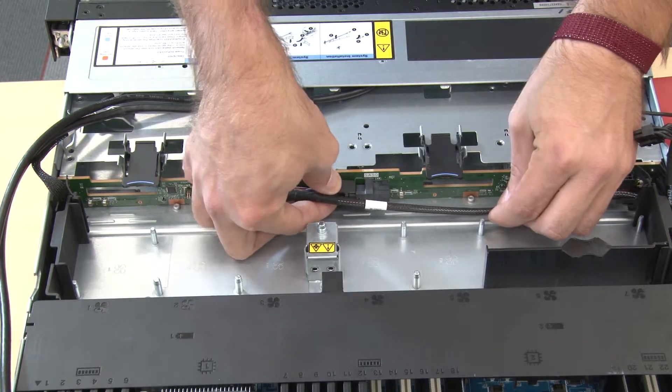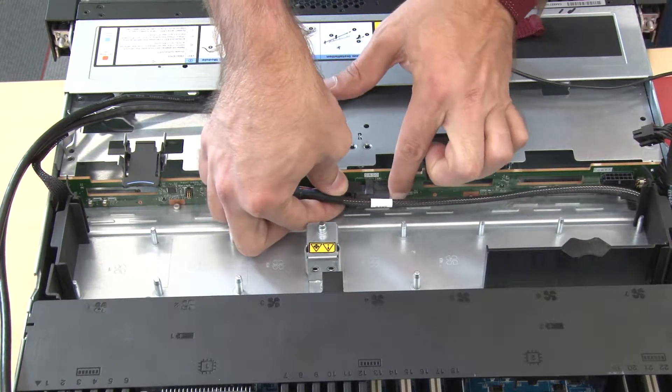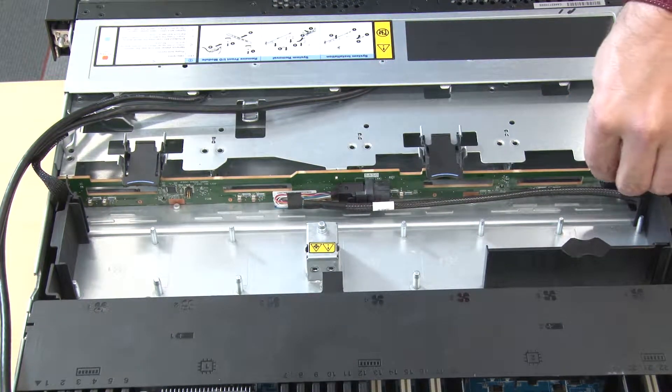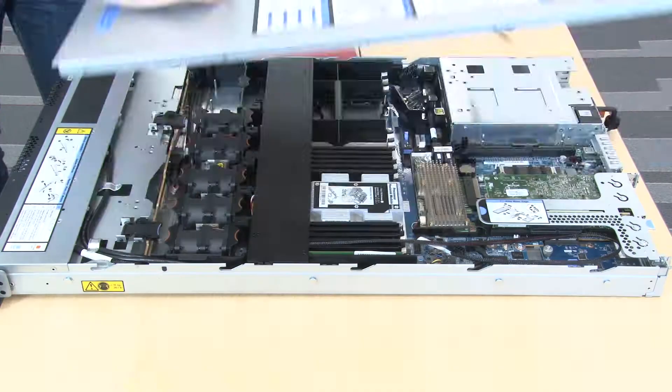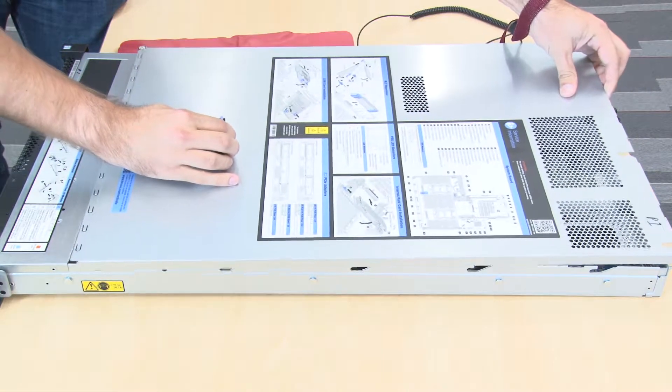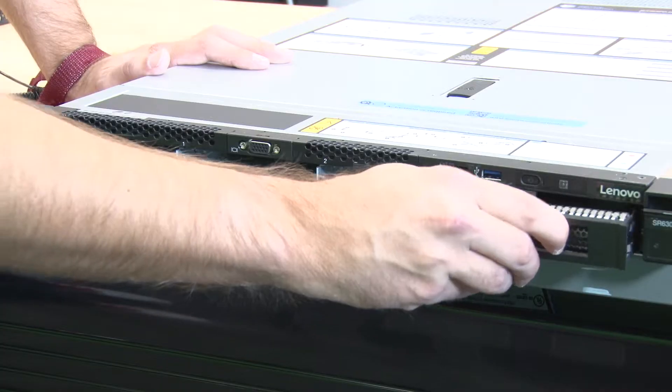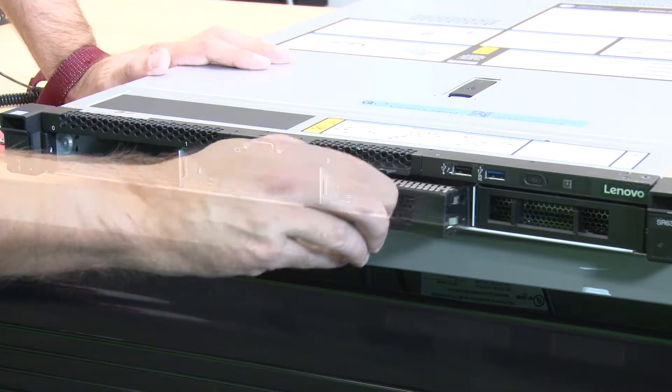Connect the cables to the backplane. Reinstall the top cover. Reinstall all the drives and drive fillers into the drive bays.